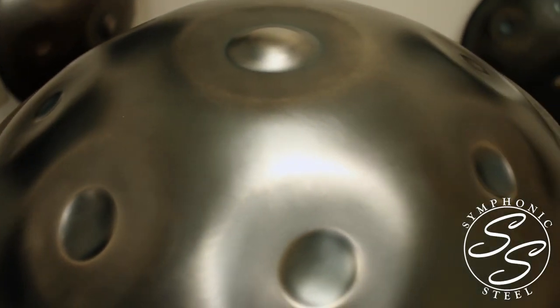What is a hang drum? In this video I want to give you a quick rundown of what it is, where it came from, and why so many people want it.